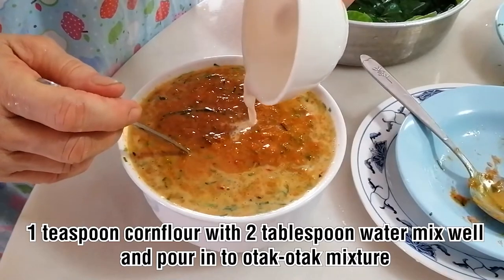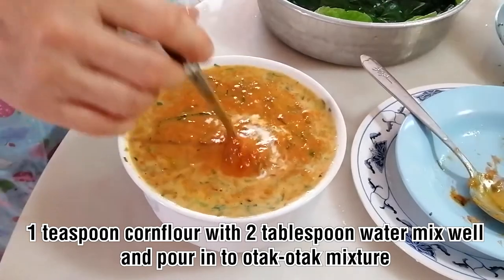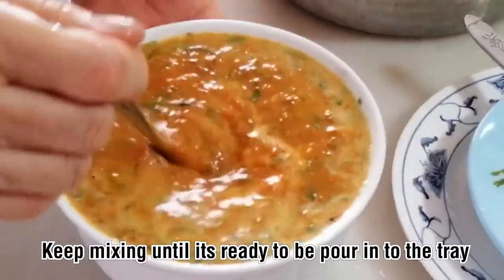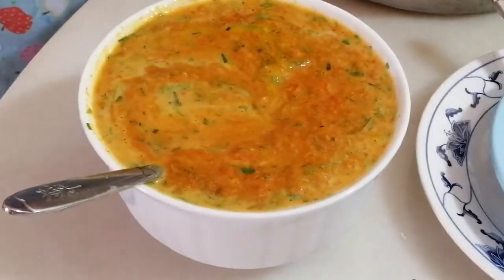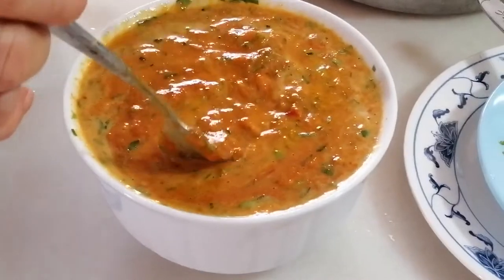Then take one teaspoon of corn flour with two tablespoons of water, mix it, and pour it in. This helps your otak-otak thicken and firm up. Mix it well into the mixture and make sure everything is well combined.